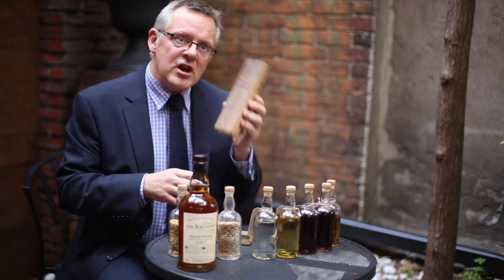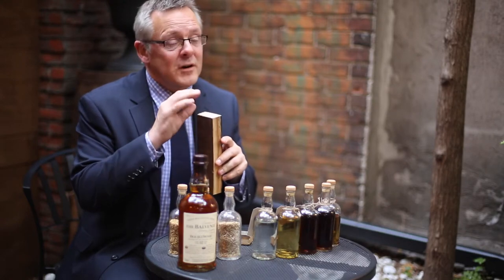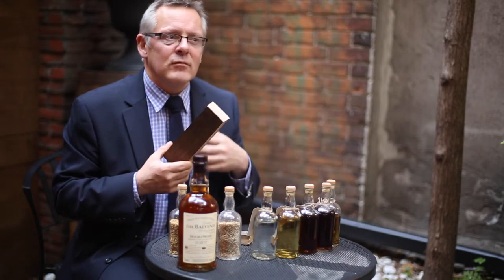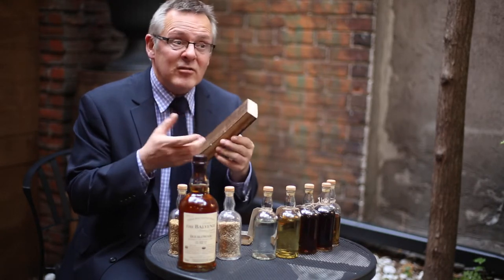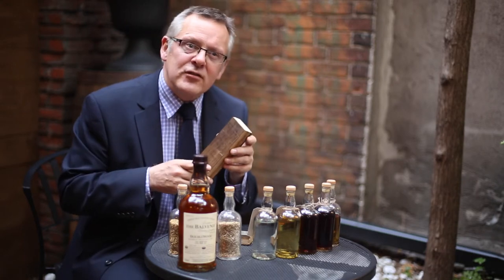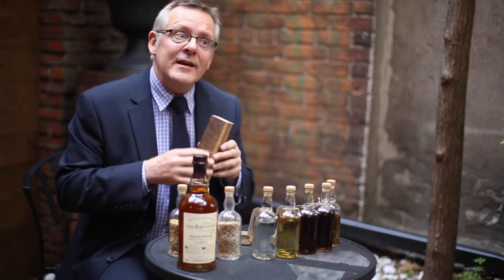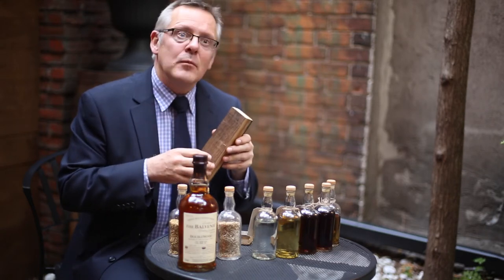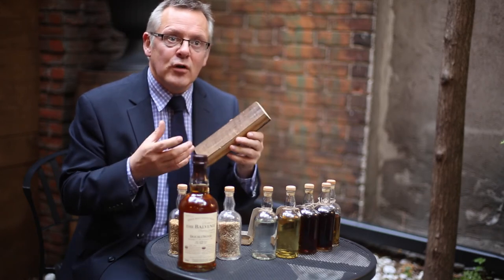Similarly, with the sherry cask — the Spanish cask — there are lots of amazing flavors, but a different set of flavors. Yes, it's oak, but it's more about the fruitiness from the wood that shows itself, much like raisins, and spiciness like cinnamon. It's naturally in the wood. Sherry does enhance that, but it's actually quite a small percentage of the flavor given to the overall liquor.